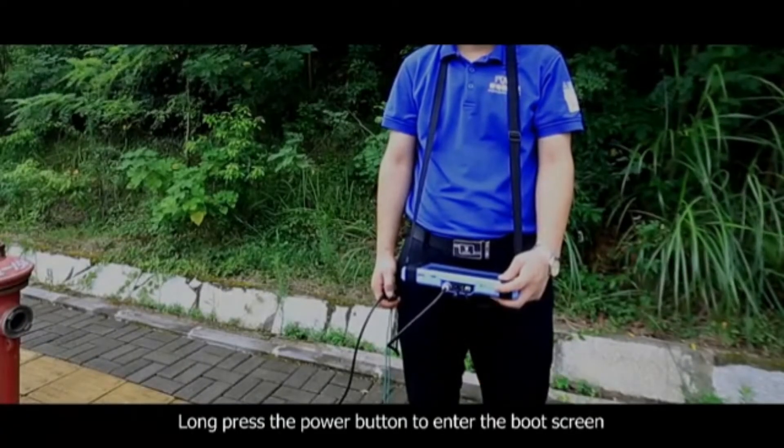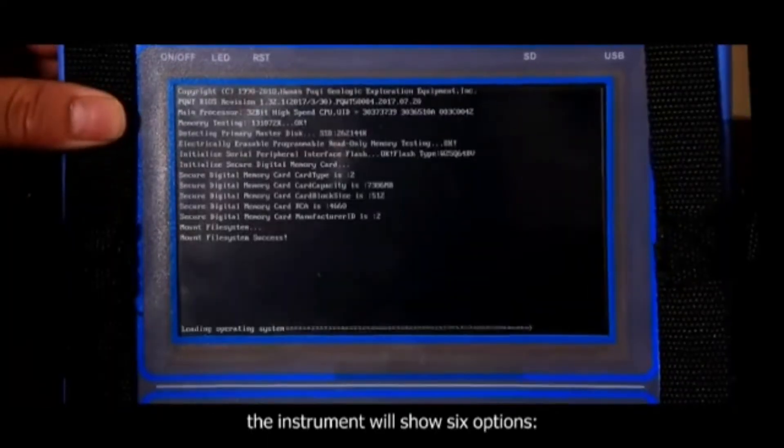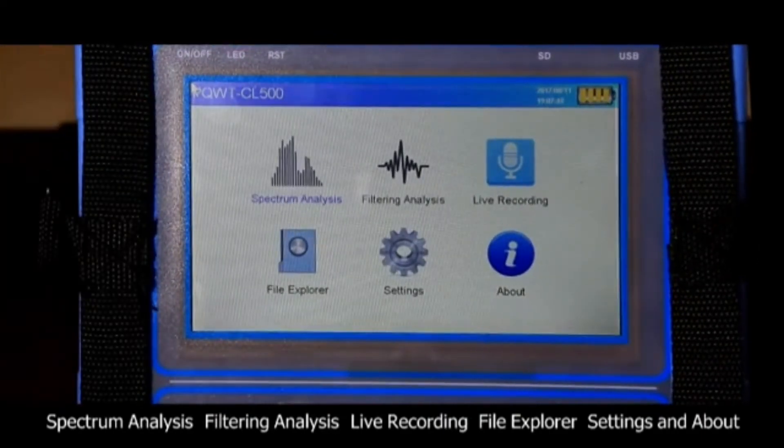Long press the power button to enter the boot screen. The instrument will show 6 options: spectrum analysis, filter analysis, live recording, file explorer, settings, and about.